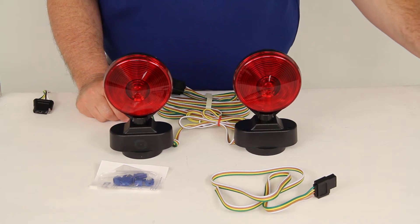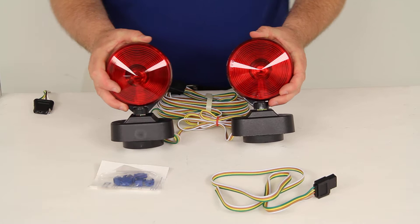Today we're going to review part number TL21RK. These are the Optronics Magnetic Mount Stop, Turn, and Tail Towing Light Kit with the 20-foot wiring harness.